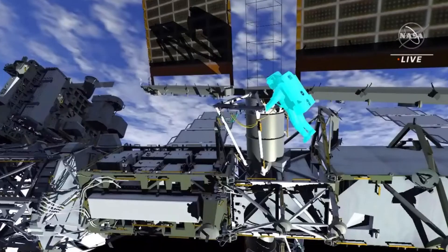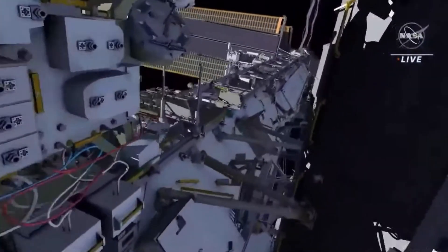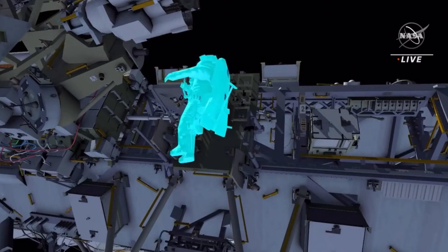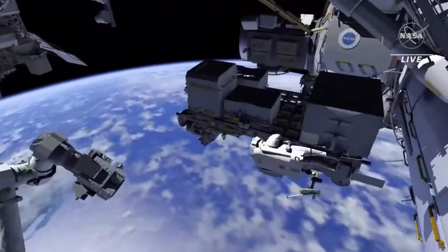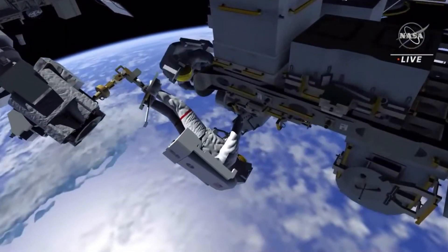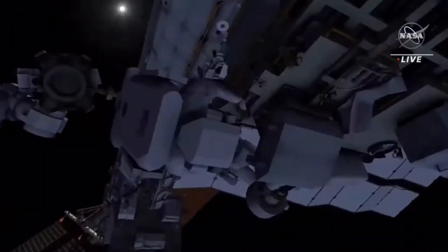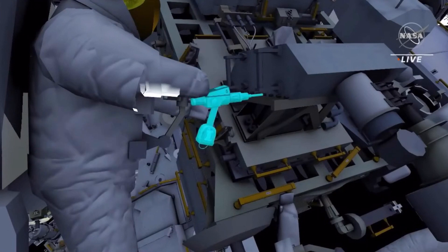Meanwhile, EV1 retrieves another portable foot restraint from the port crew equipment translation aid cart. He brings it to external stowage platform 2 and installs it onto the robotic arm. The robotic arm takes EV1 to the bolt side of the radio frequency group and stanchion. Using the pistol grip tool, he releases nine bolts and then pulls the radio frequency group hardware off of the stanchion.